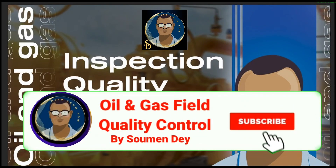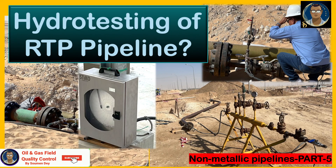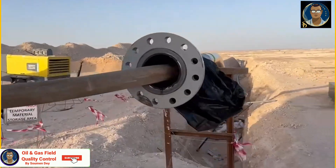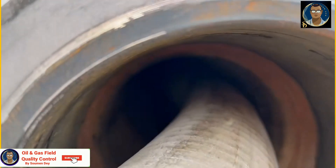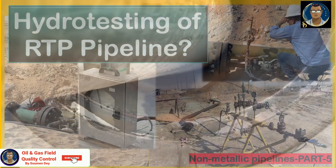Hello friends, this is Shomen from oil and gas field quality control. We have started a new series on non-metallic pipelines and now we are discussing RTP pipelines. Today we will be discussing hydro testing of RTP pipeline, some tips for a successful test, and also backfilling, which is very important for non-metallic pipeline.